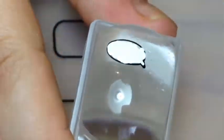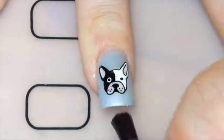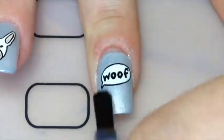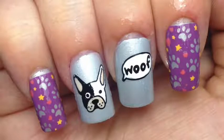I'm using the dotting tool and floating it over, otherwise you smudge the stamping. Then I just clamped it on the nail. Finally, a matte top coat — this is my new smudge resistant top coat — and there you go, my cute puppy dog nails.